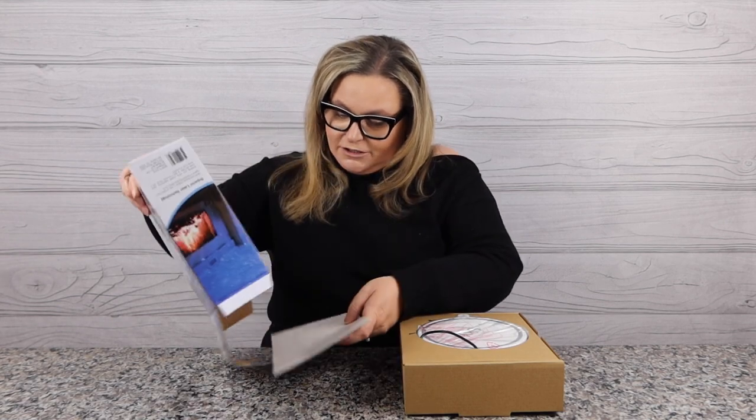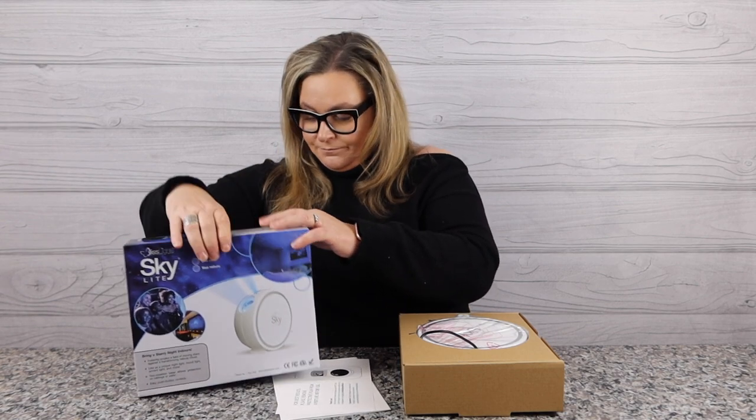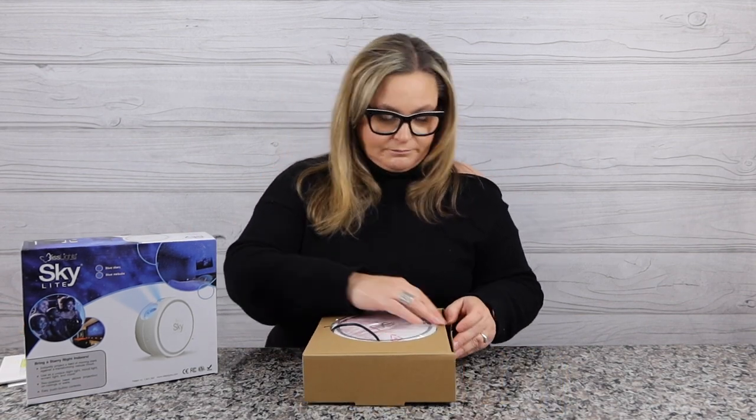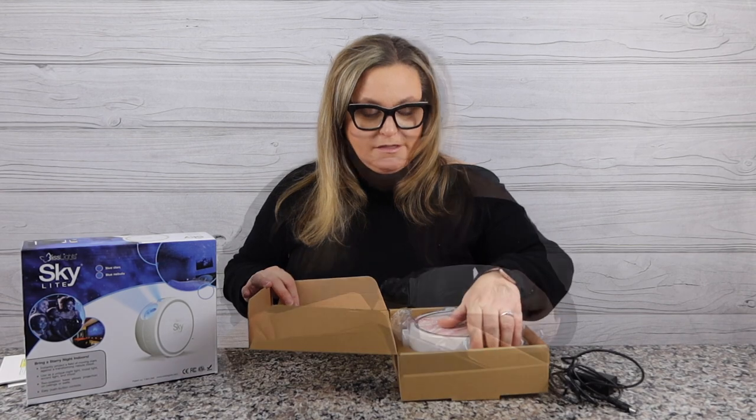Very similar to the last one, except I feel like this box is smaller. What comes in the box? Just some information — for best results, remove the protective film, which I've already done. And then of course you have the user's guide, covering button usage and installation tips. Of course, try not to point this in your eyes — it is a laser.